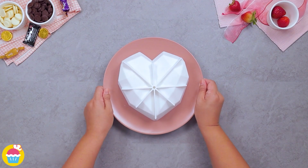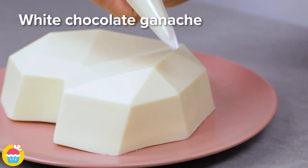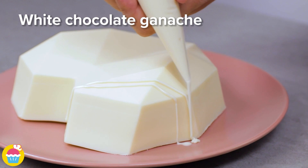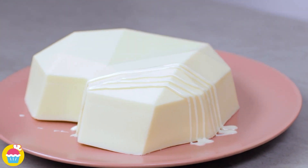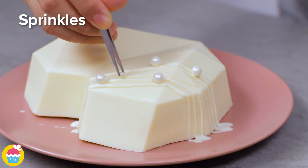Once it's set, it's really easy to just peel off the mold and there you have it. We're going to use some white chocolate ganache piped on — it's going to act as a sort of glue to stick on our decorations. We're adding some sprinkles, pearl sprinkles to be precise, but you can use whatever you like.